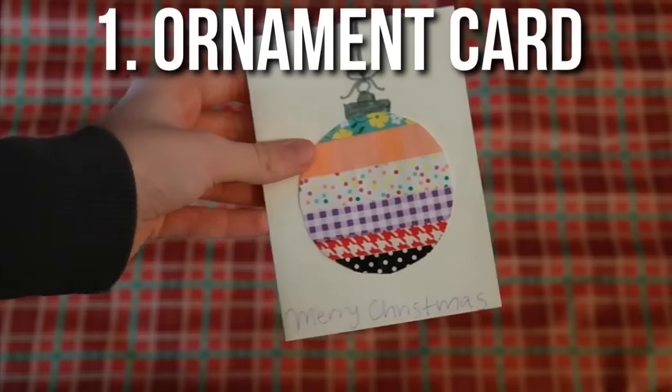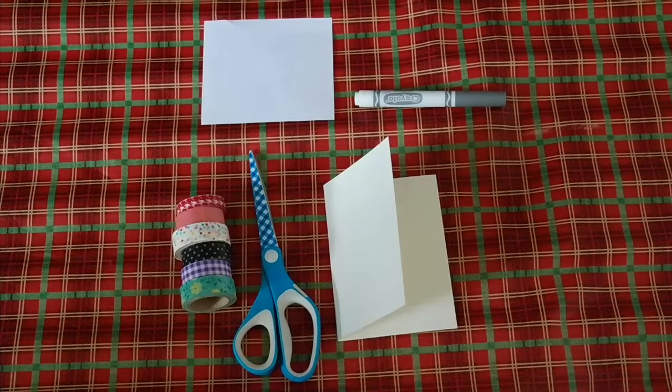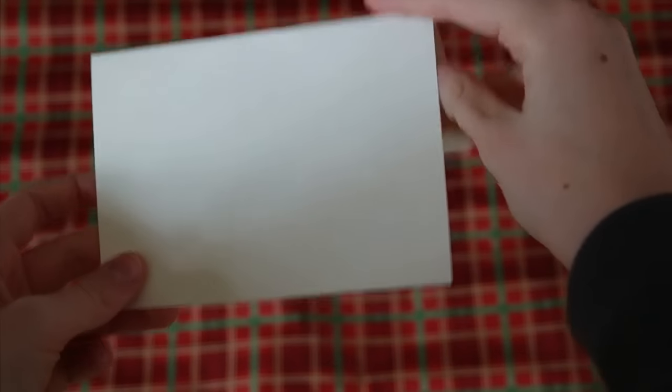My first Christmas craft is this really cute ornament card. For this you will need paper, a marker or pen, scissors, tape, and a blank card. You can find blank cards at craft stores.